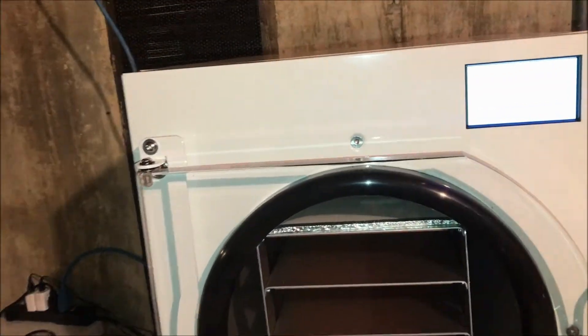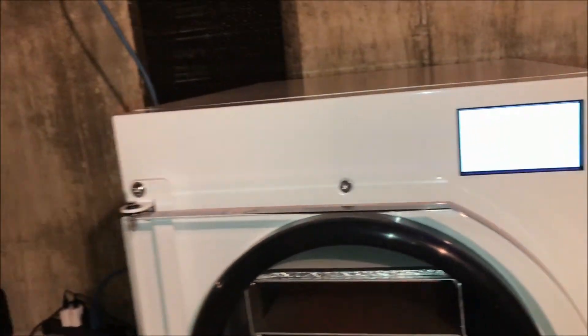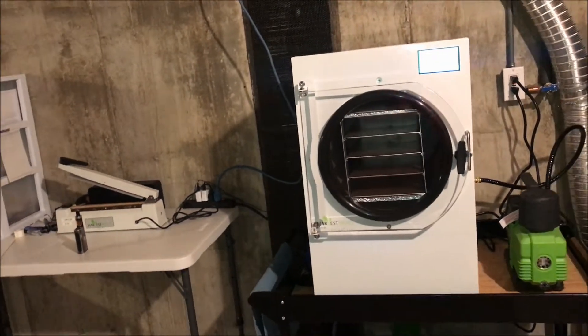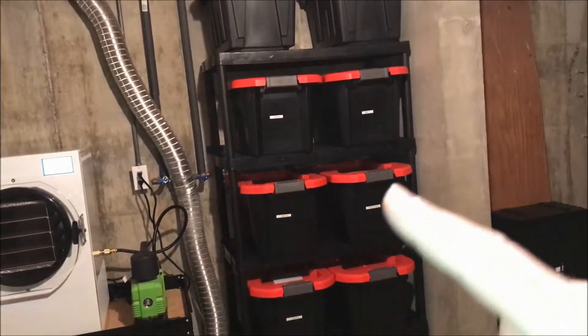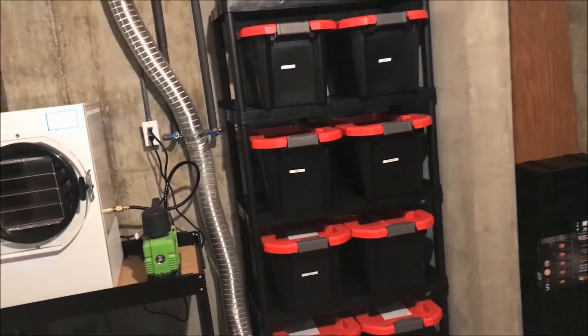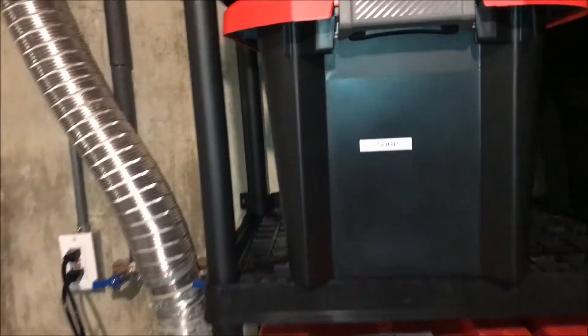I just got it — this is the middle of January — I got it towards the end of October, so I have been working with it and using it quite a bit. I even have a storage system over here where I have labeled canisters with different things that I have freeze-dried.